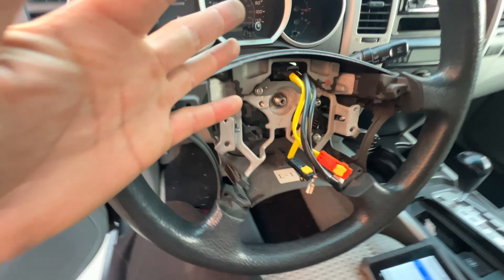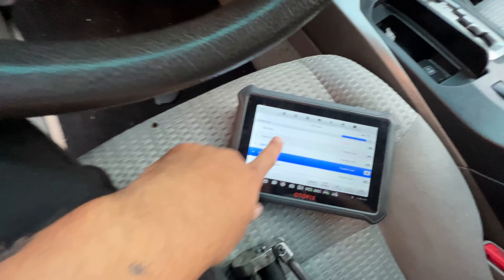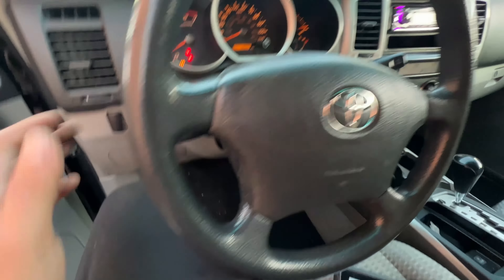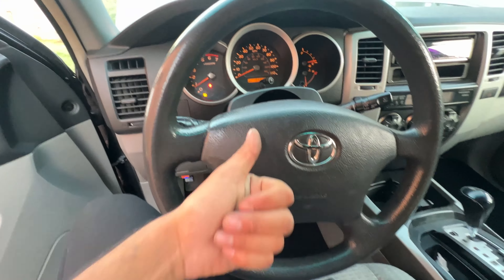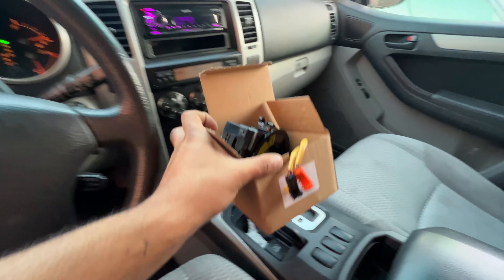Put the covers back on — a pretty easy job. Sure enough, once I put everything back together, no more airbag light. We scan for codes, no more airbag codes, so we're good to go. Put all the trims back on. Took about 30 minutes, not too hard of a job. You can get this from eBay for like $20 — overall an easy fix.